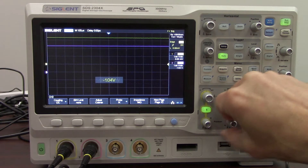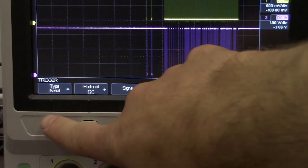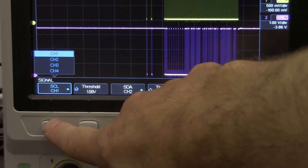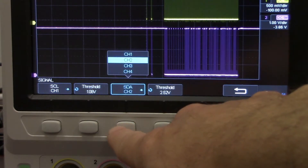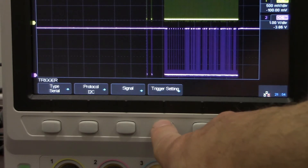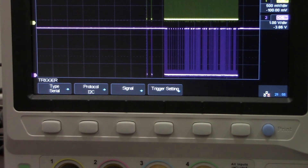We've got a rolling auto trigger — let's reposition that. We're going to change that auto trigger to normal so it will only show us something if it meets the trigger criteria. Now let's take a closer look at the trigger configuration. We're going to set the trigger type to serial and check the protocol as I2C. That gives us options for the signal — source clock selected as channel 1. We'll set the threshold, select channel 2 for data and set the threshold for channel 2. We have a number of conditions to select — we're going to go off of the start condition, meaning if the start bit is available it will be part of that trigger condition.